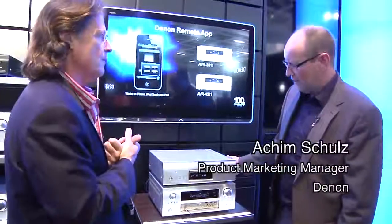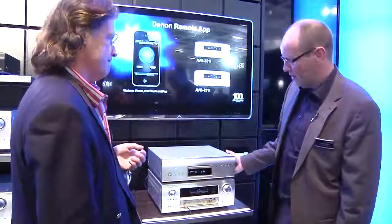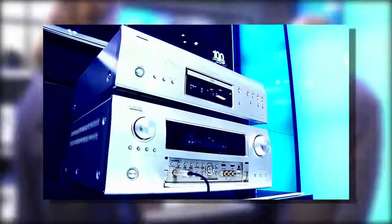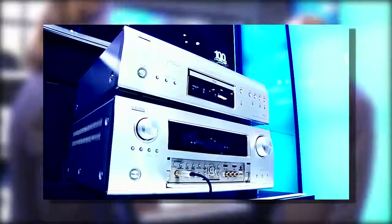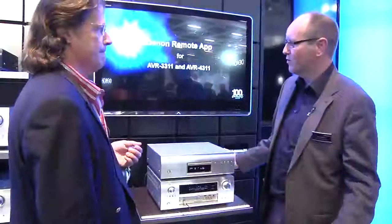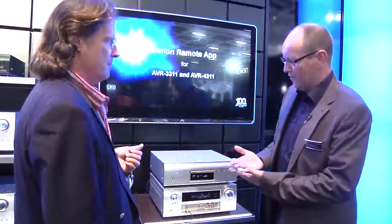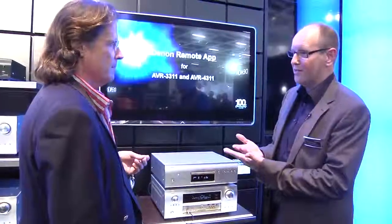The 4311 is our cutting-edge AV receiver. It comes with full 3D capability, a nine-channel amplifier, and thanks to the 11.2 pre-out, you can hook up to 11 speakers if you like.